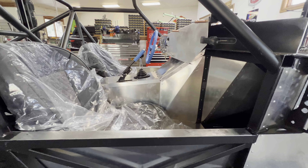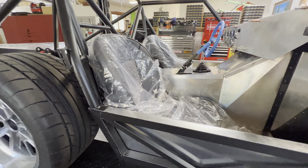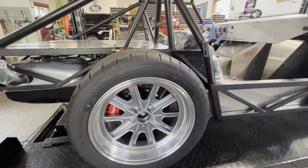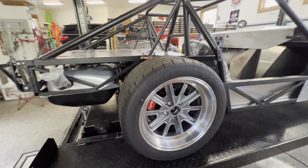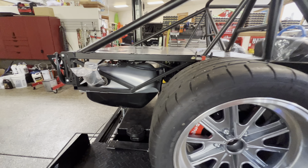I had a 2017 Corvette Z06 — fantastic car. The problem with it was a complete lack of unrefinement. The car was too perfect; there was nothing you could do to it, and I like to tinker. So I want this one to look a little more unrefined — well done, but not trying to make it look like a car you could buy down at the showroom.